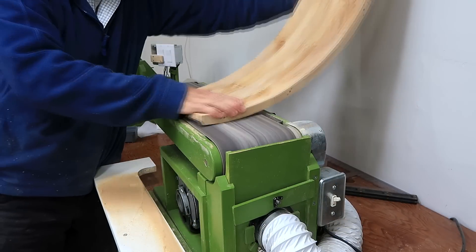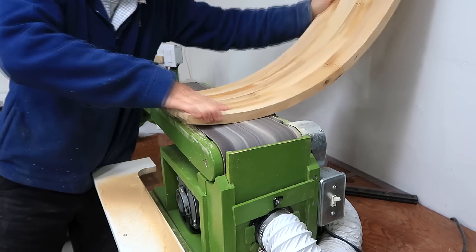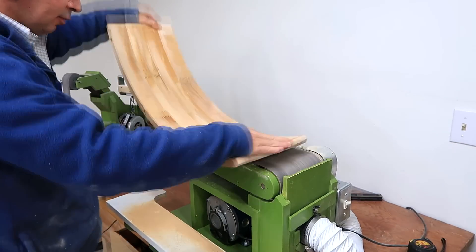I started by sanding across the grain to be able to remove the material faster. After that, I switched to sanding along the grain to make a smoother finish.